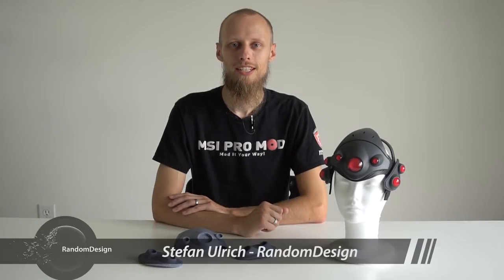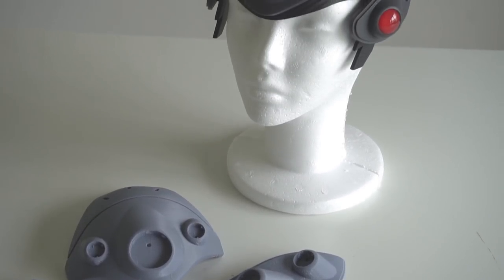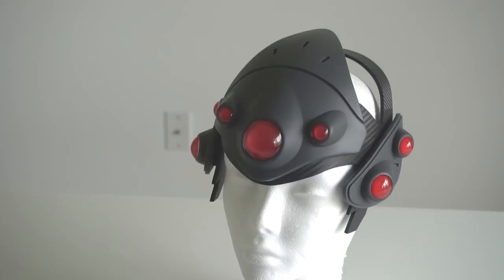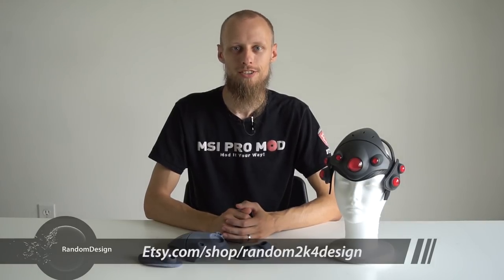Hi everyone, it's RandomDesign. In this tutorial, I want to show you how to process 3D printed objects to really get the most out of it, because you don't want people to see that it is actually 3D printed. As an example, I show you how I processed all the parts of my Widowmaker helmet here. And if you're interested, you can buy the 3D printed kit in our Etsy store.